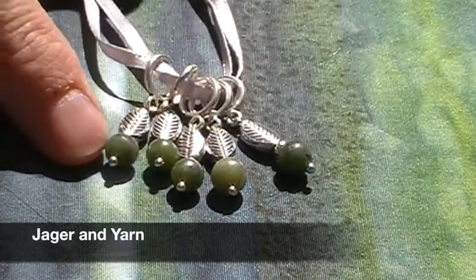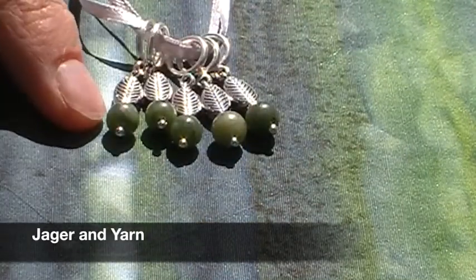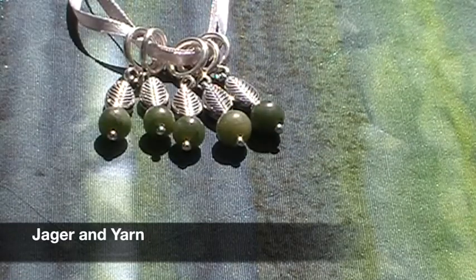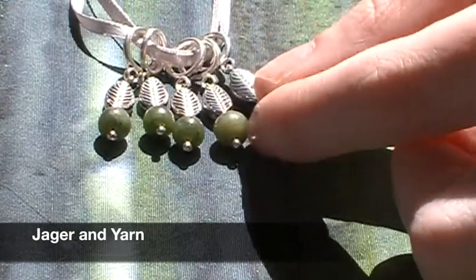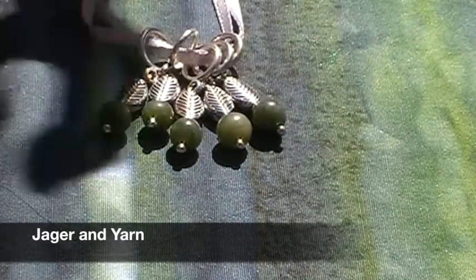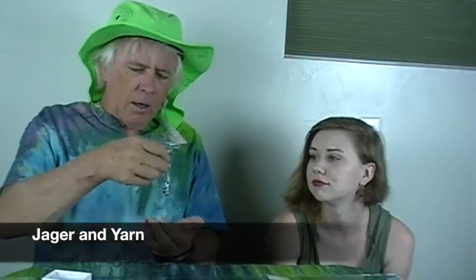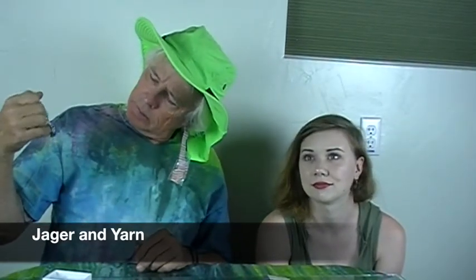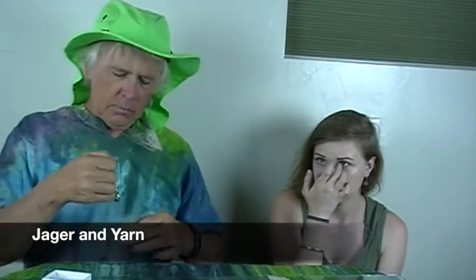This month Jaeger and Yarn sent us these beautiful little jade-like stitch markers. I really love the green she chose — it's more of a matte finish and not just shiny. There are a few different colors mixed in. It does look like jade, and I think these would be so pretty on your knitting, just to see these little bright stitch markers as you work.